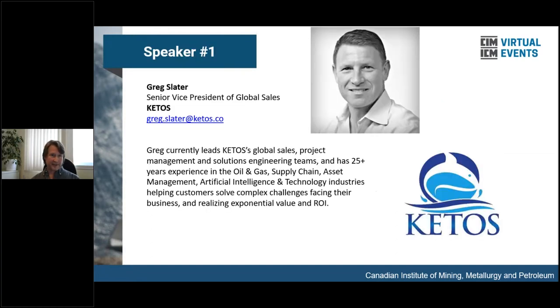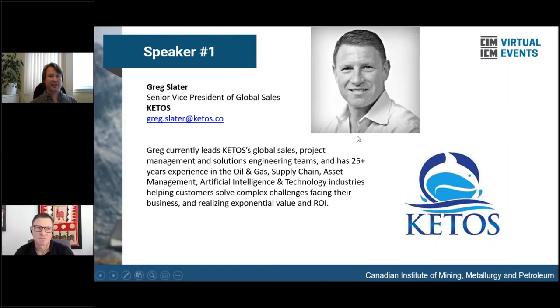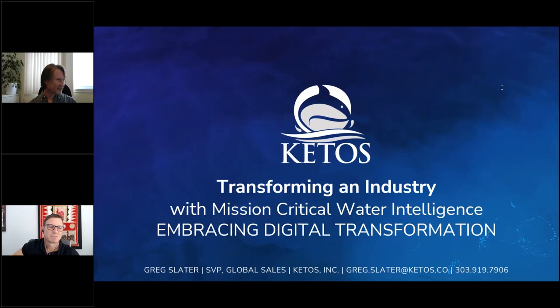Our first presenter today, Greg Slater, is Senior Vice President of Global Sales at Ketos. He has also worked on project management and solutions engineering teams and has more than 25 years of experience in the oil and gas supply chain, asset management, AI and technology industries, helping customers solve complex challenges and realize exponential value and return on investment.